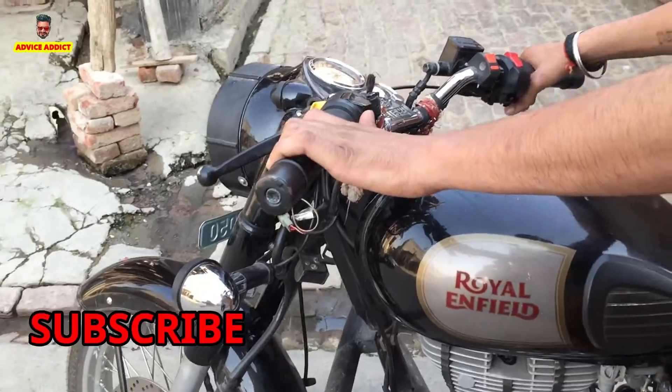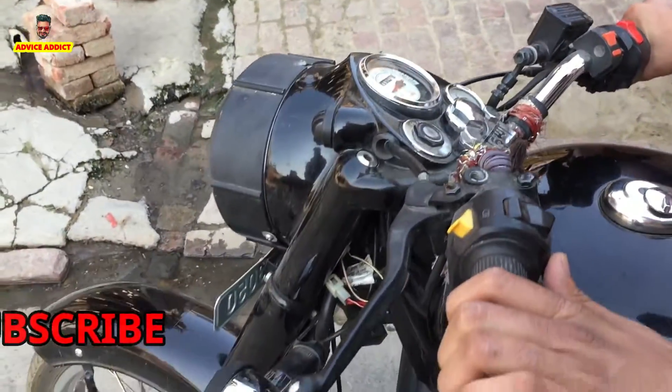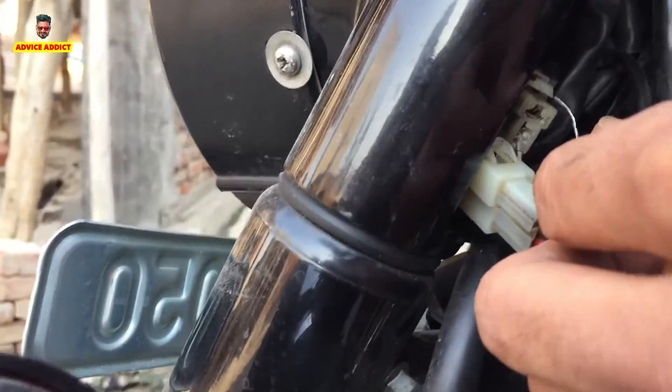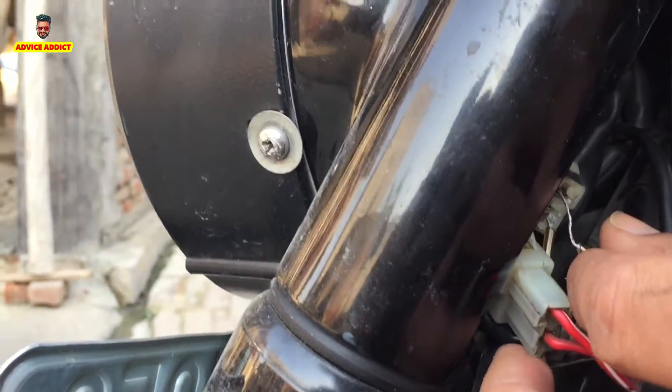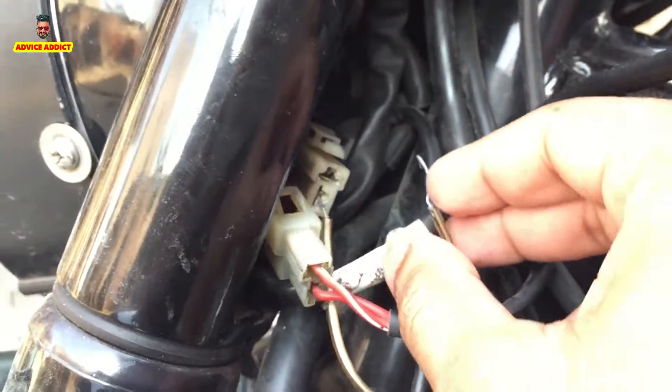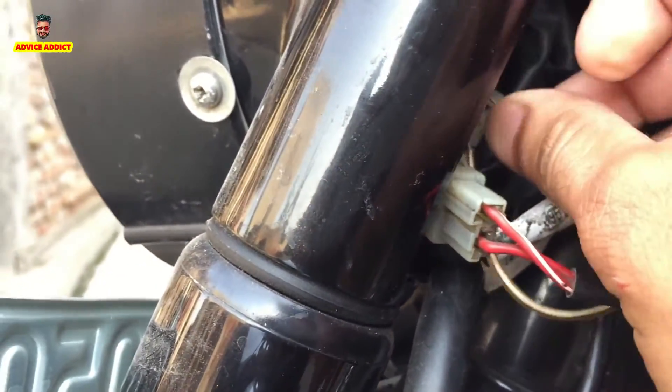I am going to turn on and start the bike. The point is that you have to put the target here. You can see the target here. If you touch both points, you will be able to direct the bike.